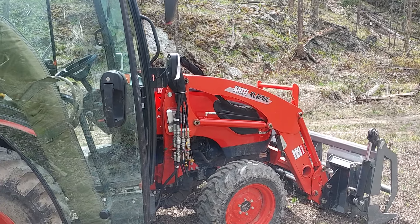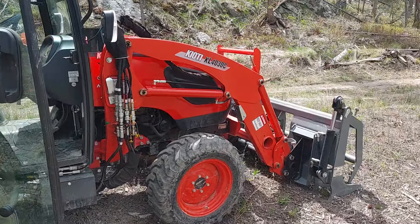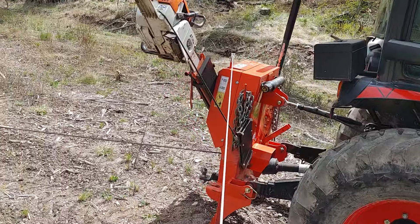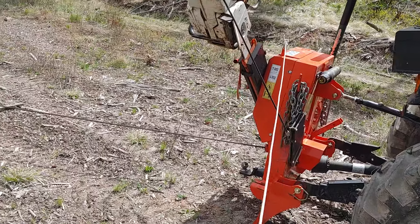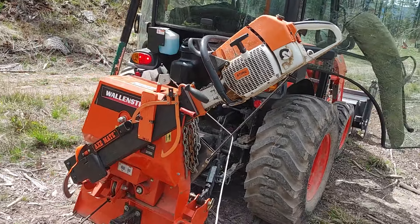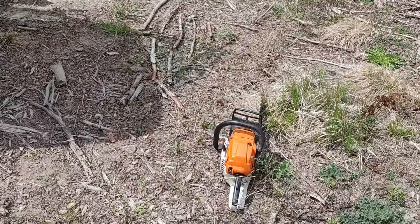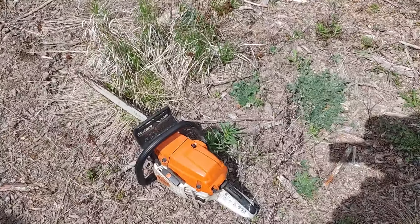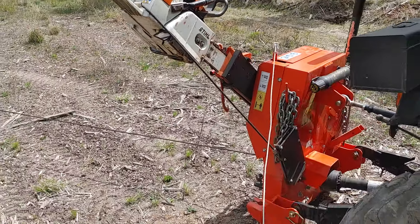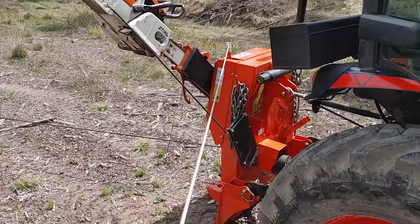Hey guys, thanks for tuning into my channel. Got the CK 2610 root grapple on her, the FX 40 forestry winch, a Stihl 880 running a 41-inch bar, and the 261 running a 20-inch bar. The FX is gonna pull a log out of the bush right now, let's watch.